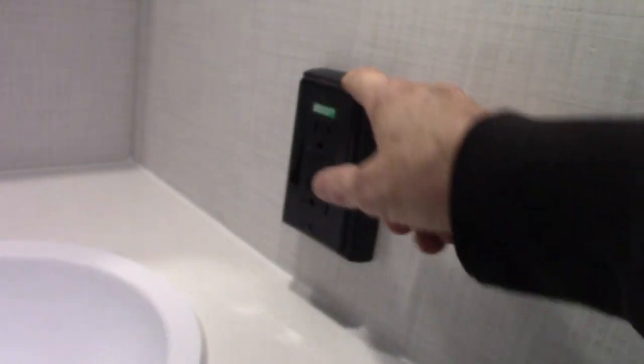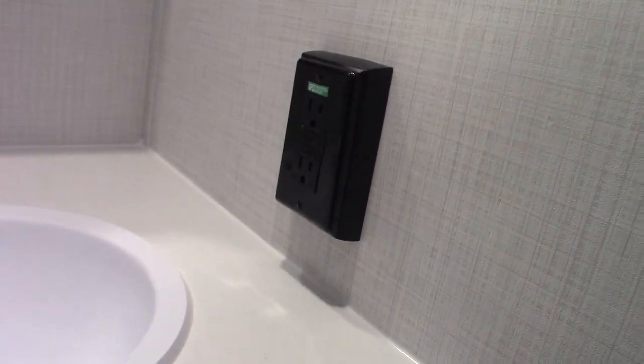GFCI — all the plugs in the trailer are wired through a GFCI, keep that in mind, even the one on the outside. If it pops outside, it's going to be reset inside. It may only have one since it's a smaller trailer, but all the plugs are wired through a GFCI.